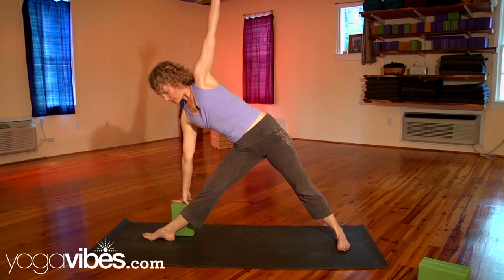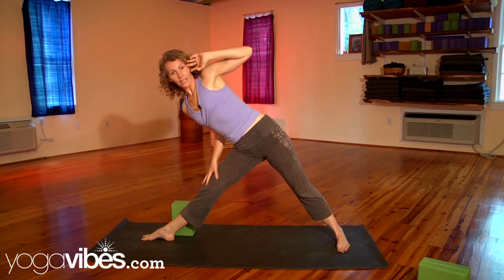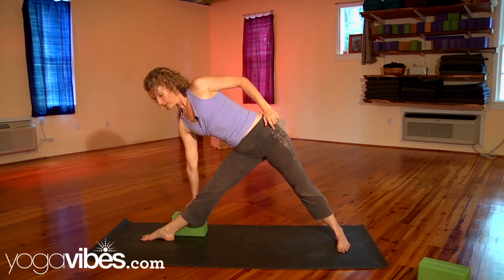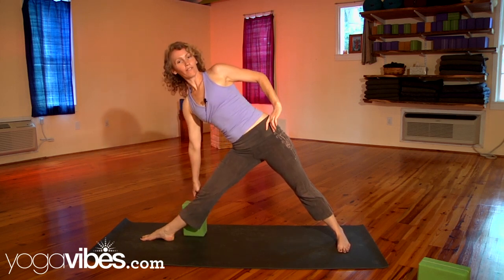When you get the legs really steady, they're gonna be more supportive for you. If the block is too high here, and you feel you have a little more room and the leg is straight — both legs are straight — then you can bring the block down onto the next level. If you see your leg is buckling or if it's a little bent, you could bring it back up to that higher level.